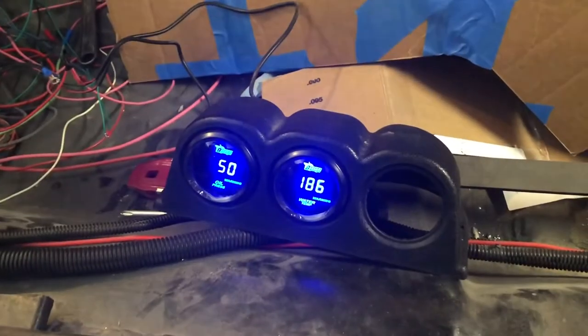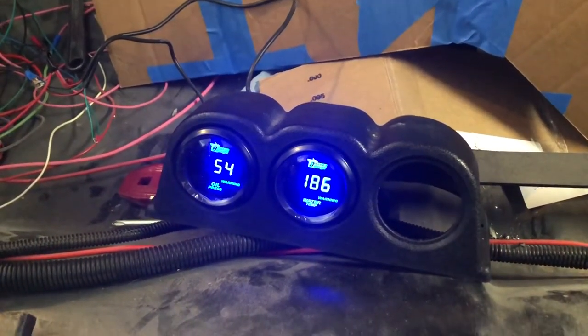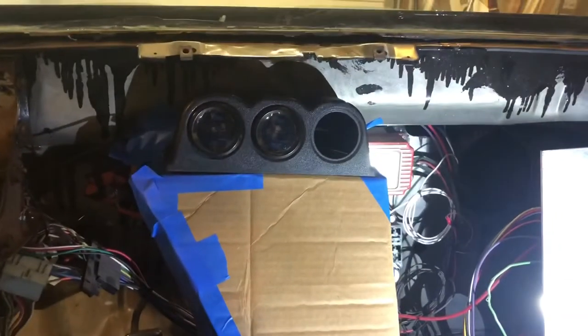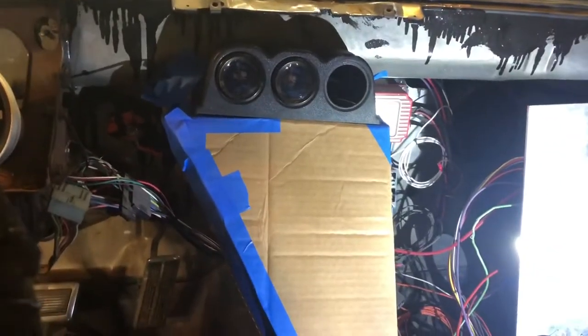Well, there you go, folks. The gauges work. All right, everybody. I got this CAD design mocked up. That's cardboard-aided design. I think I'm going to put the gauges right on top of it there. Anyways, time to see if I can bring this to life.